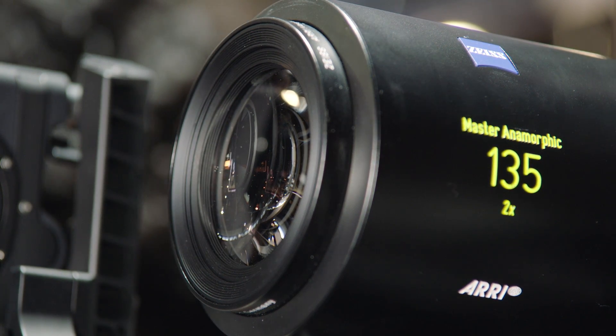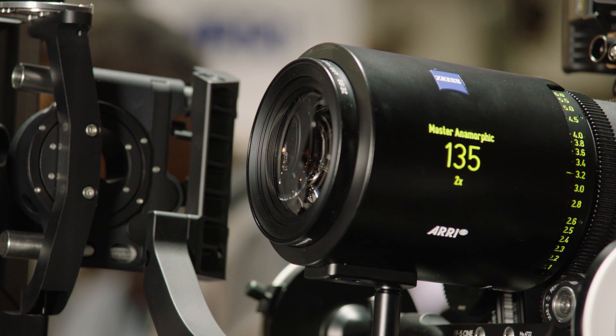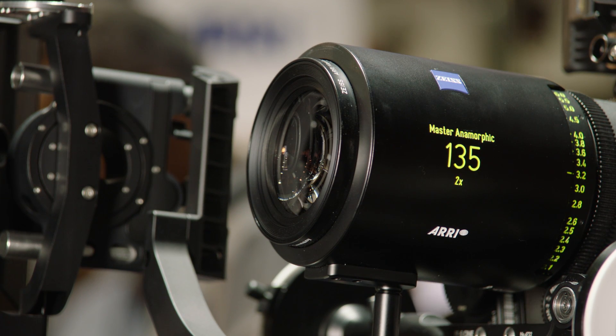It gives some additional value to the Master Anamorphic Lenses. We are here in front of the ALEXA XT camera, and on the ALEXA XT camera we have the Master Anamorphic 135mm with the flare lens elements at the front and at the rear.